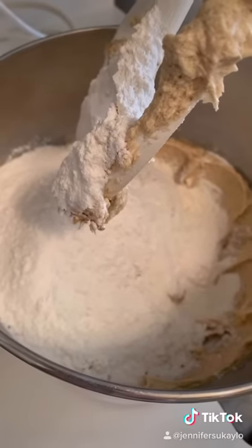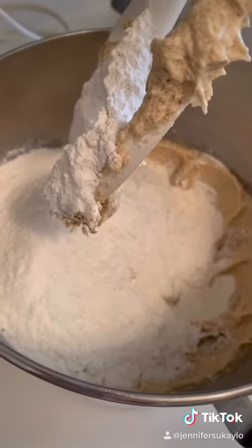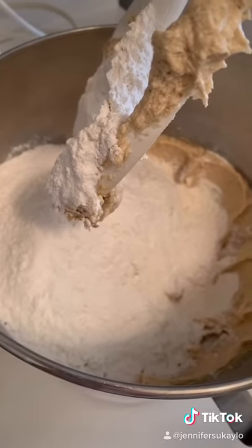Then you add your dry ingredients. There's oats, flour, baking soda, and salt. They also add a pinch of cinnamon. I'm not usually a fan of cinnamon in chocolate chip cookies, but I'm trusting their judgment on this one.